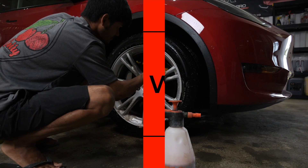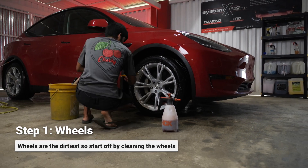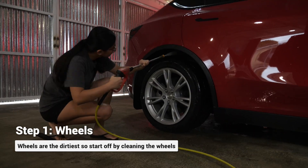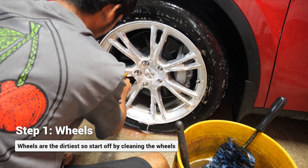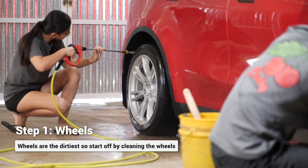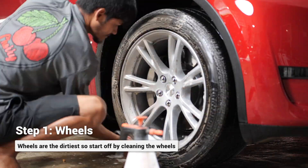Starting with the wheels, tires, and wheel wells — because it is the dirtiest part of the vehicle — we want to remove all the dirt and grime to prevent any buildup or corrosion on the rims. Using a designated wheel and tire cleaner, for example we use Meguiar's non-acid wheel and tire cleaner, which helps break down any dirt and grime that's stuck on the wheels and tires.